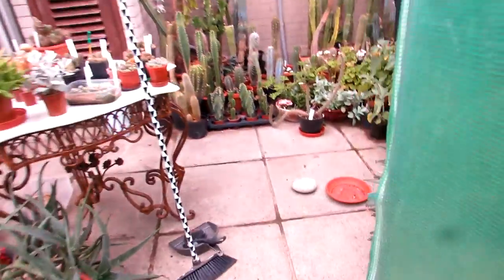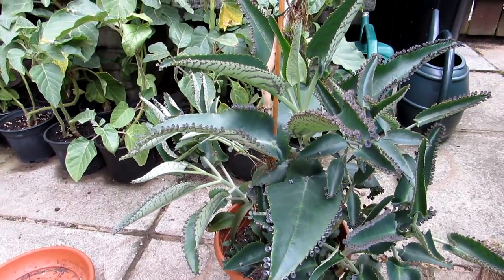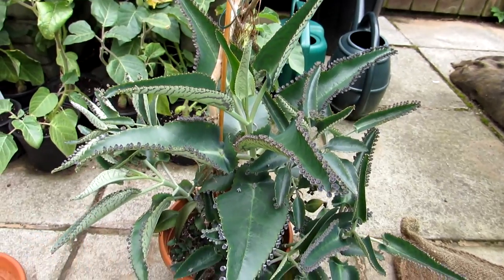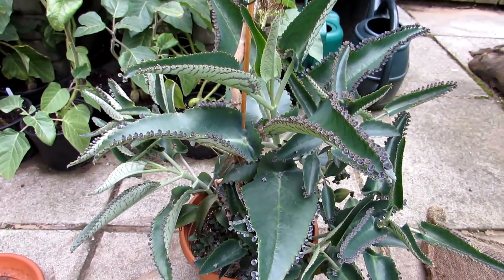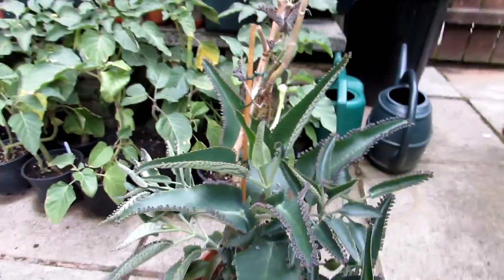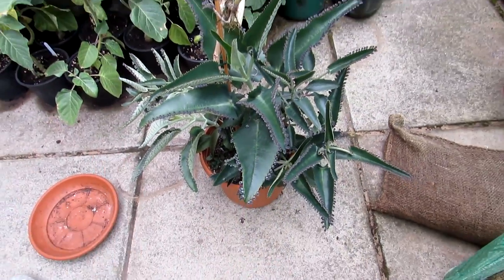I actually forgot to mention — I have the big original mother of thousands; this plant here is probably about four years old and has flowered many times. They say that once it flowers it dies, but it's not actually true — I've still got the original plant here. Once the flowers die off it also forms little plantlets. Some of my other mother of thousands plants have died after flowering — the main mother plant dies but little plants come up from the base. But this actual plant is the original and has flowered many times and is still going, so very interesting.